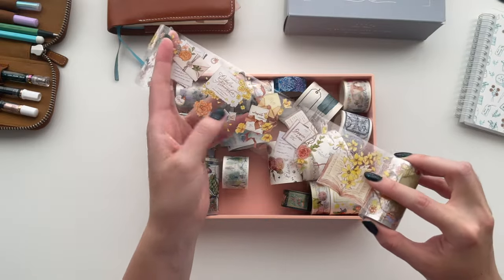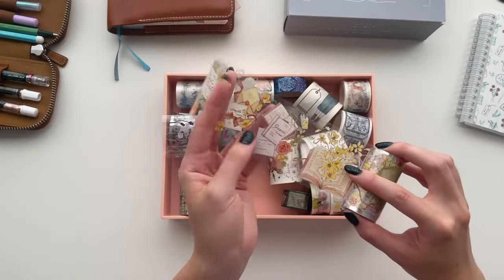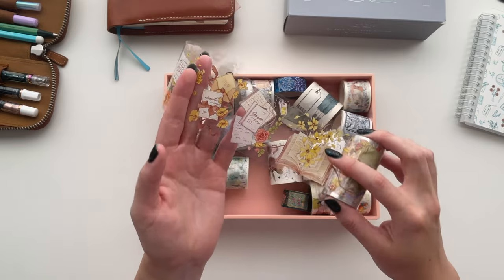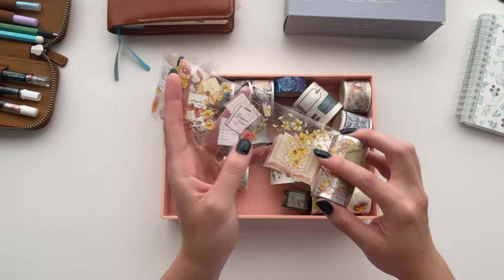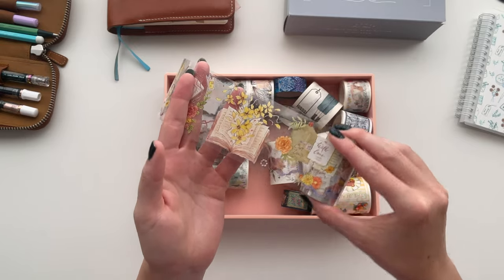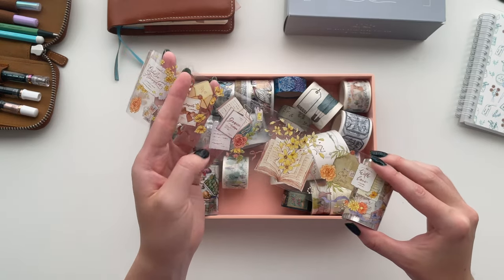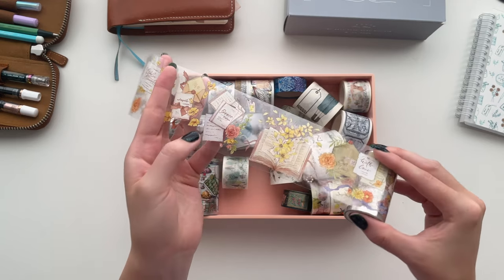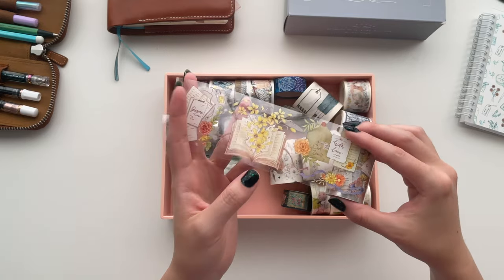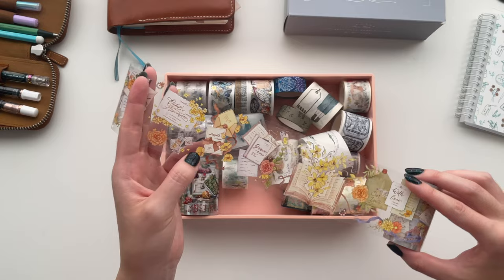If you wanted to, you could definitely use it like a regular tape and just cut off a section and use it as is. But I tend to cut out each individual element and use it more like a sticker. That's something that frustrates people — you have to spend time cutting out each element — but I really don't mind it, I enjoy cutting out each little piece. When you cut them out and use them in a spread, there's also no white edge like you would get with a typical paper sticker or washi tape sticker, so I like that for layering because you only get the color of the design and not the white background.